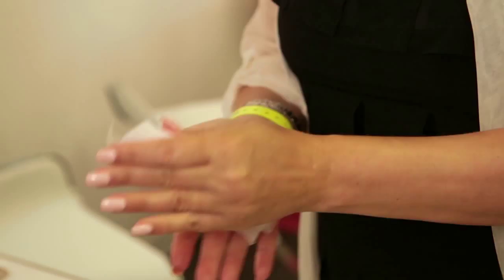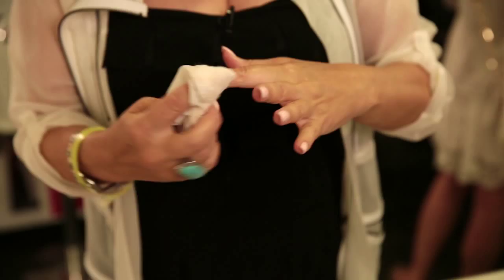Take a wet wipe, wipe the palm of your hand and wipe each of your knuckles in turn, between your fingers, and then blend around the edges of your hand. And that is how you have perfectly tan hands.